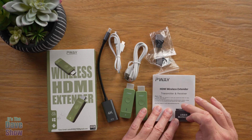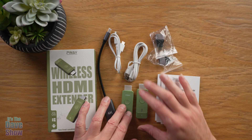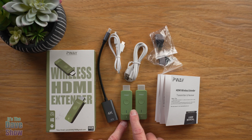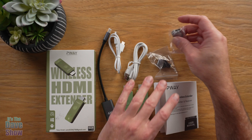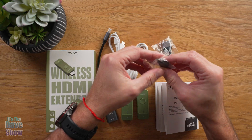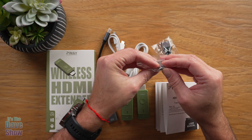Here's what you get in the package. You get an instruction manual that has a bunch of different languages. You get two units — one says R and one says T, so you've got a transmitter and a receiver. You also get two adapters: one looks like a mini HDMI and the other looks like a micro HDMI.